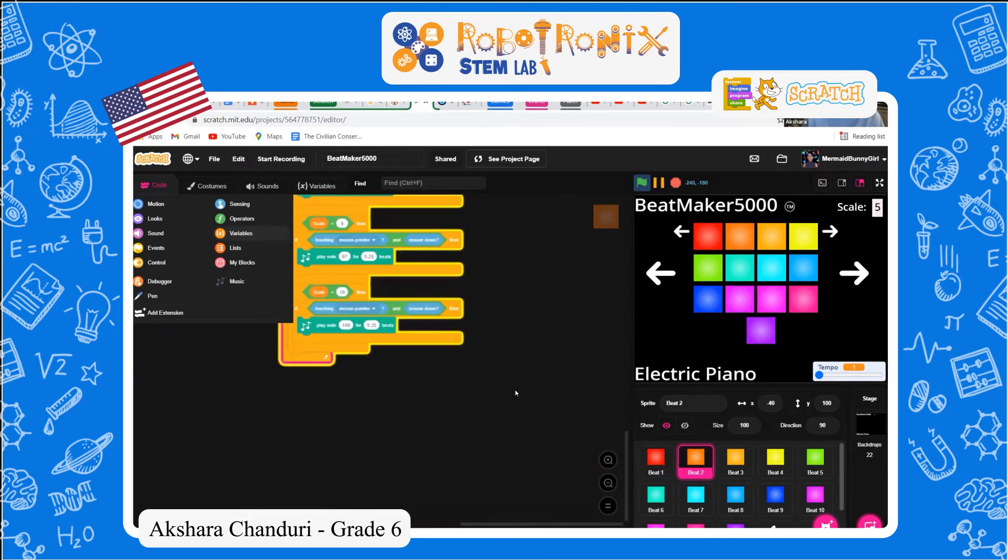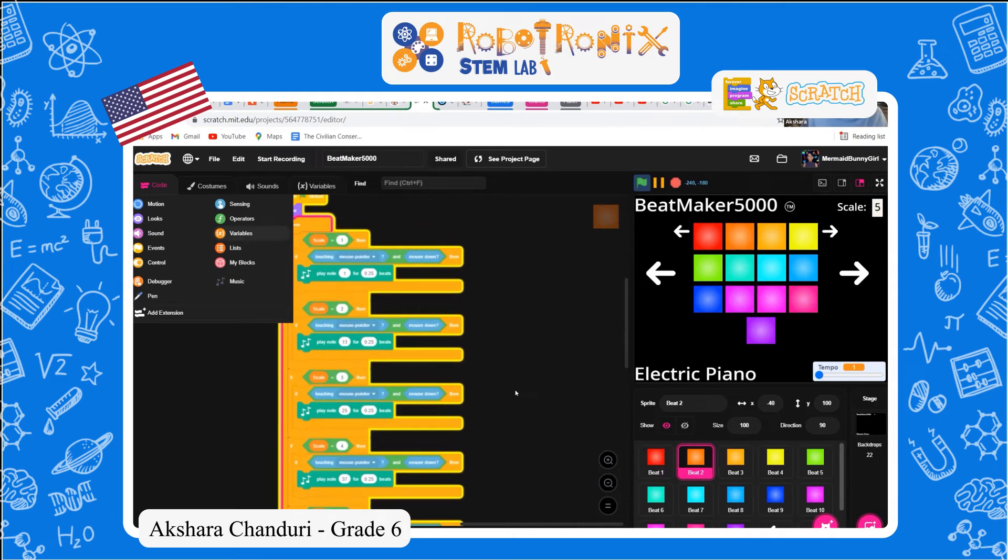Same for these, except the notes will be different. This one will start as zero, this one will start as one, this will be two — but they'll all change by twelve.